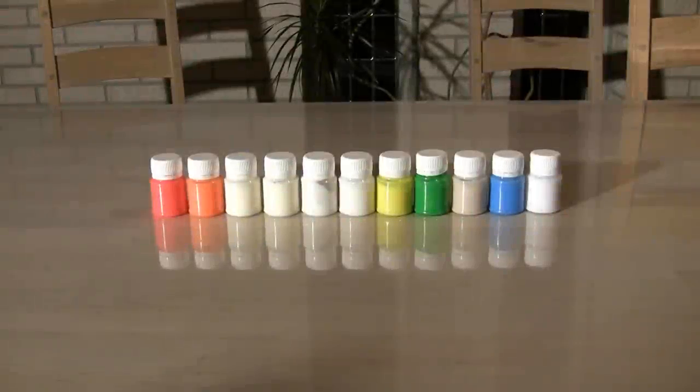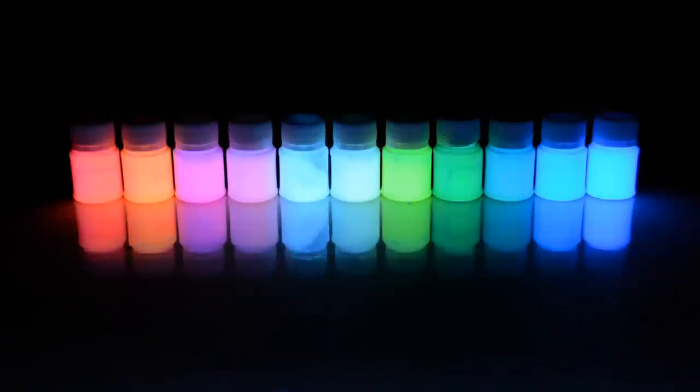Here we have a row of paint bottles. Watching paint not drying is quite boring, but if we shine UV light on them they suddenly look nice. They are all fluorescent, converting the UV light into visible light. But a few of these paints have another trick — even after the UV light is turned off, they still glow. They are phosphorescent.